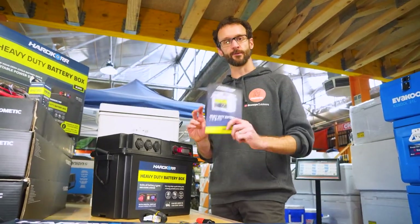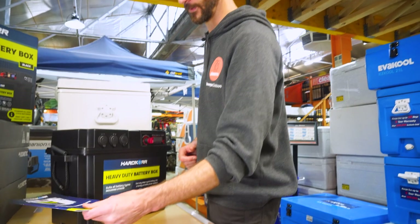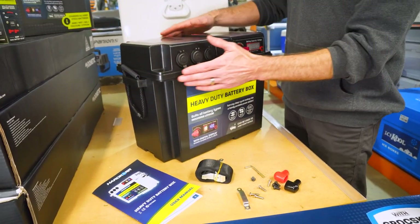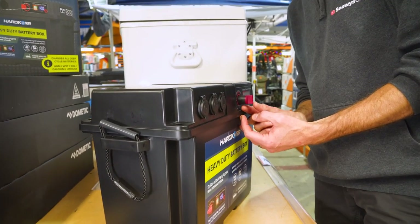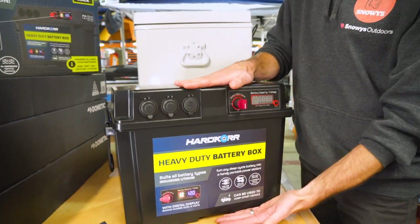You get a manual that shows you how to use the box and how to set it up. Now the box itself measures about 45.5 centimetres end to end, about 24 centimetres in depth, but it adds a little bit of extra width with this handle — about an extra three centimetres with the switch — and it's about 33 centimetres in height.